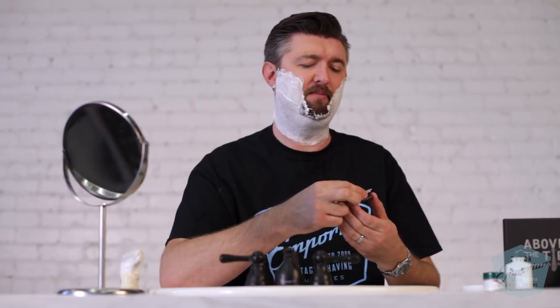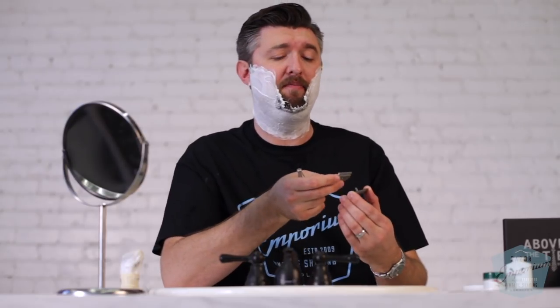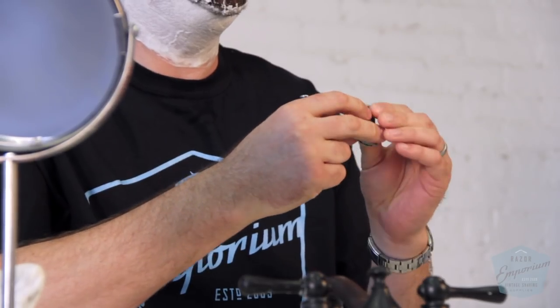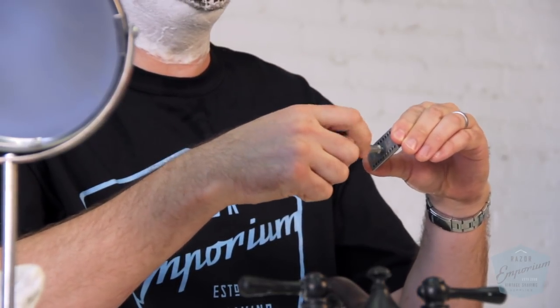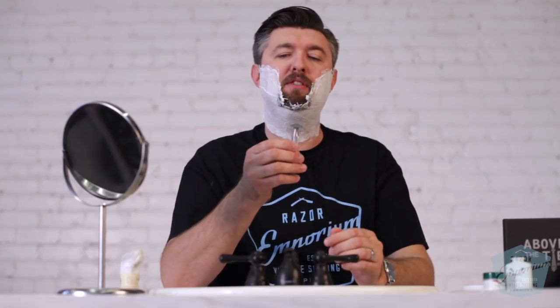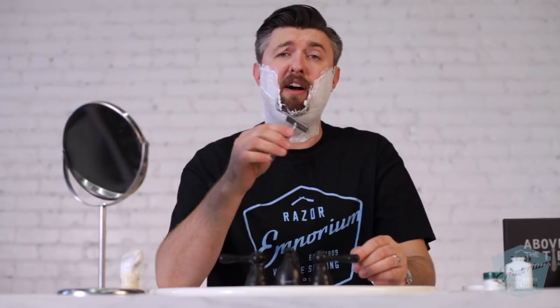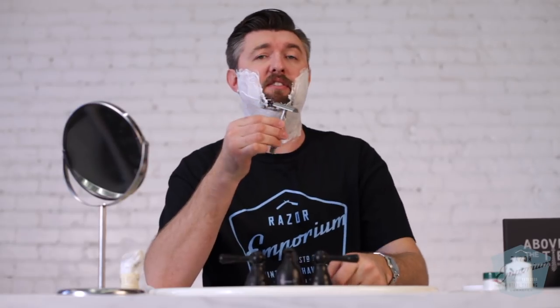I'm going to start off with the most mild base plate of the three-piece system, which is the M plate — M for mild. Stan asked me to review this, and he said they did make several changes with the cap coming over and overhanging more to increase stiffness. This new model is $185 for the satin-finished Windsor, and then I think it's $299 for the set with the two extra base plates. So here goes the mild plate.